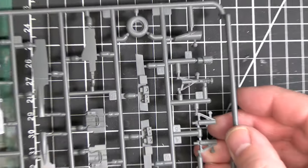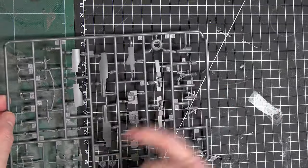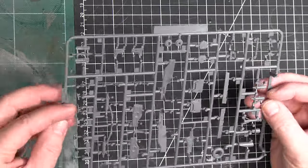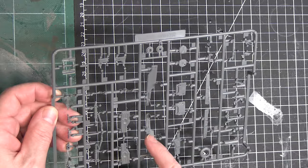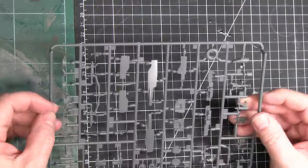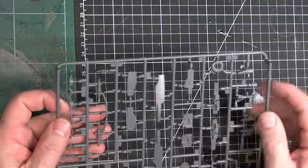Got lots of little bags here — bear with me. So this one has the gear bay doors and some of the landing gear — looks really nice as well. Ejector pin marks seem to be limited somewhat. The closed versions won't matter there; these are the open versions. Some minimal ejector pin marks, which is really nice, and some nice detail on the landing gear.